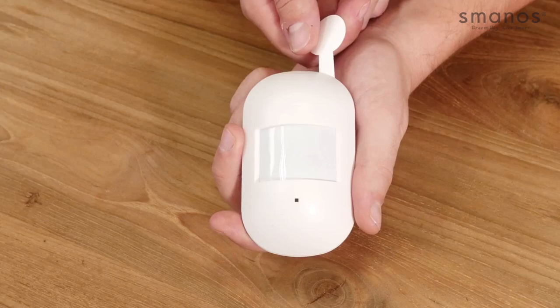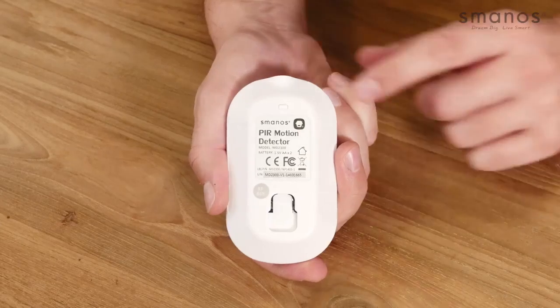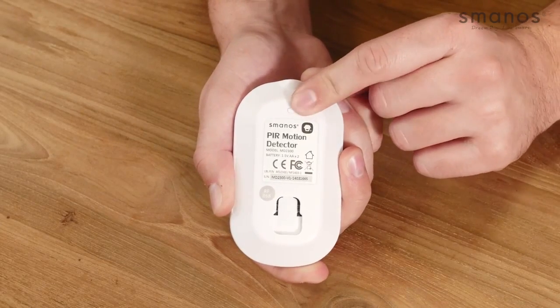Next, the PIR motion detector. Pull the strap out of the motion detector — it will start testing for about 30 seconds. When the detector sees movement twice within 3 minutes, the detector goes into power saving mode, meaning it will not be triggered and will not send a signal to the control panel. Click twice on the button at the back side of the motion detector to pair the device. Installation height is best at 2 meters 20 high, which gives a range of about 8 meters at 110 degrees wide.